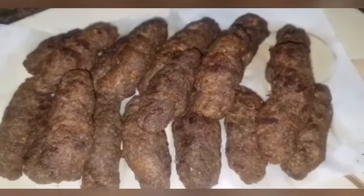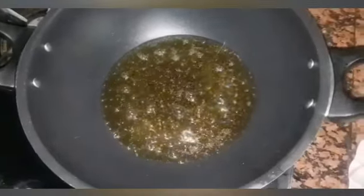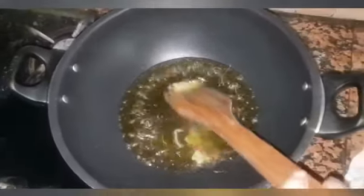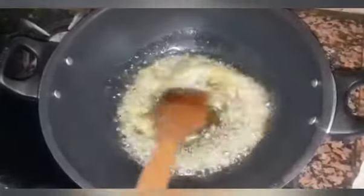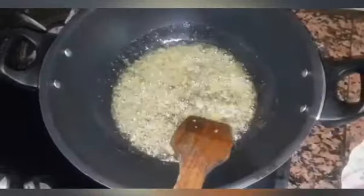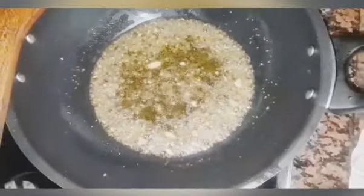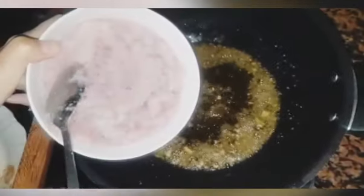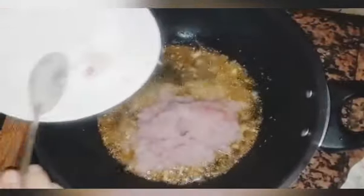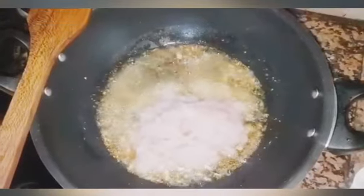Now we will make the gravy. We have put oil and will add the paste, browning it to a light brown. I have ground the onion paste — you can also simply chop it. I have made the paste from 2 small onions, cut into small pieces.